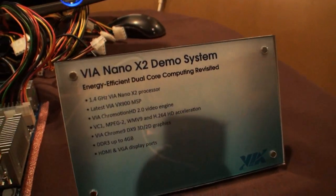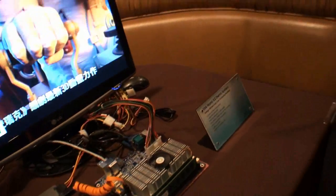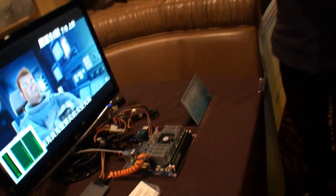At this level — this is a 1.4 gigahertz part — it would be aimed at entry-level all-in-one desktops or small form factor desktop systems. It also opens the door for traditional notebook designs and, with lower core speeds, netbooks as well. It's also vital for our embedded industry partners who are increasingly interested in multi-core platforms.